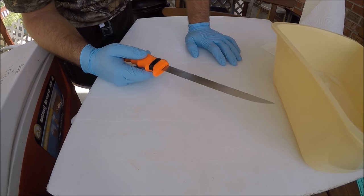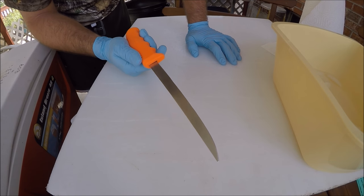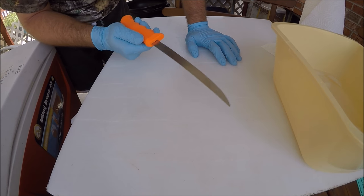So as with any kind of processing when it comes to fish, meats, or anything — a good sharp knife, especially with fish because you got the scales — a good sharp knife is important.